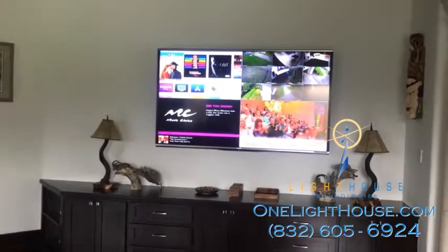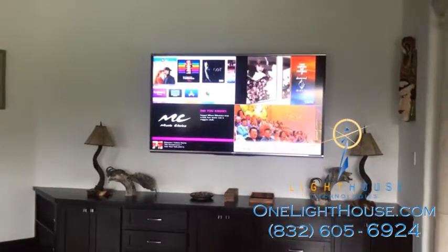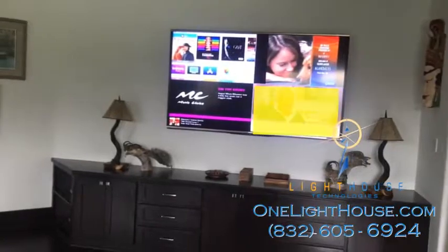In this case you're looking at cameras in the upper right, in the upper left you're looking at Apple TV, you're looking at music playing from the television on the lower left, and you're looking at the TV signal on the lower right.